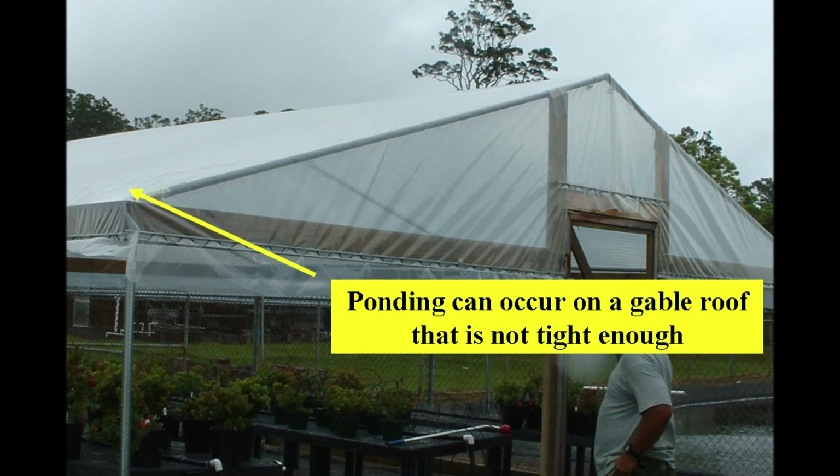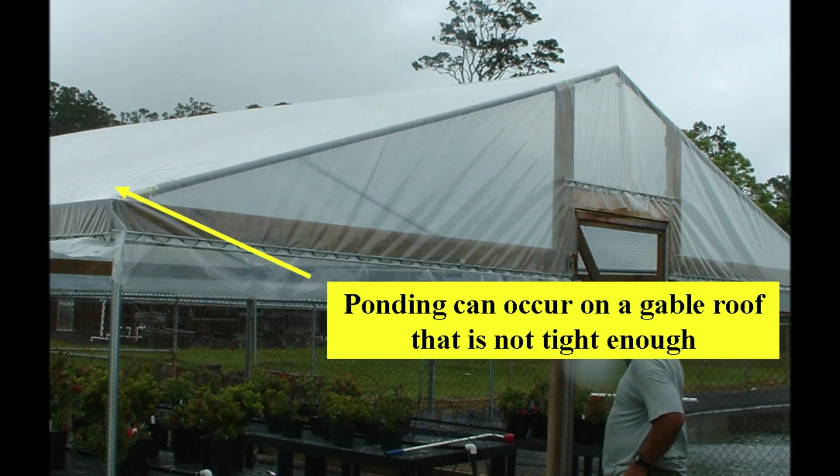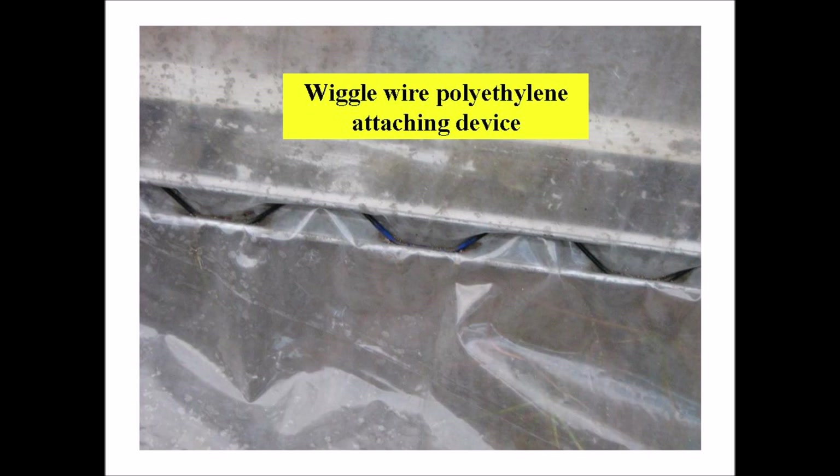It's difficult to maintain the tightness of polyethylene film over straight rafters, so ponding of rainwater can occur on a gable roof that is not tight enough — this is much less of a problem with arched designs. Polyethylene film can be quickly and securely fastened with a spring lock channel, which we call wiggle wire. Film is placed over the channel and held tightly while working the spring back and forth to position the peaks and valleys of the spring into the channel, securing the film.